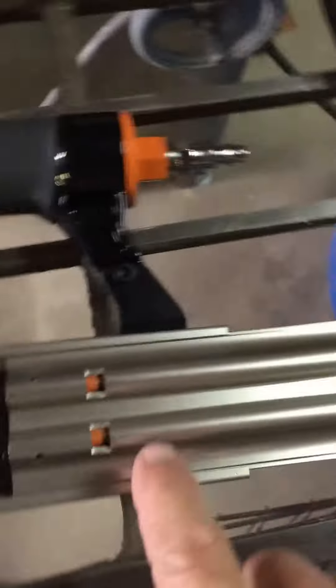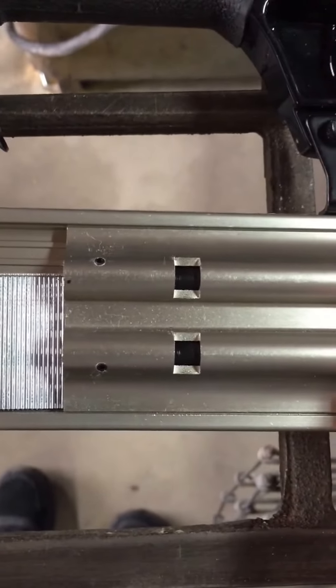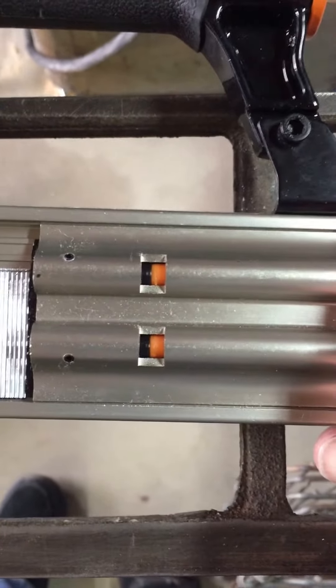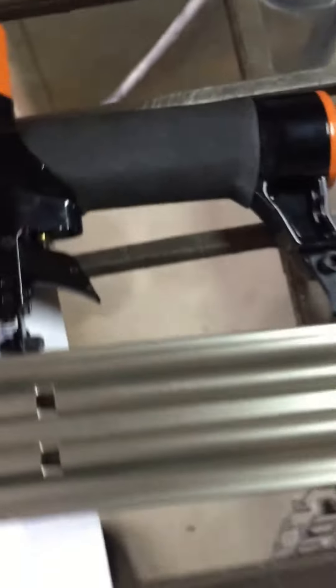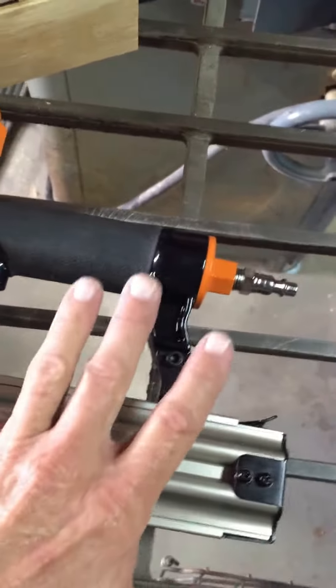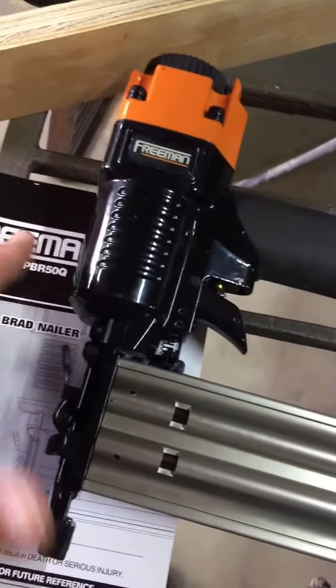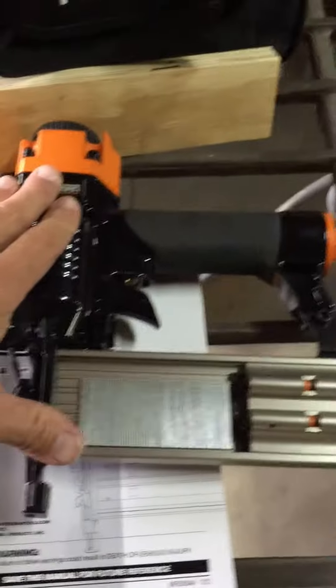I want to show you something — you can see I've got some brads in and out because I've already used it. There's a little marker here: as you're using the nails and they get lower and lower, you've got an indicator that shows you when you're getting low on brads so you don't run out and just shoot nothing. That's a really cool feature.